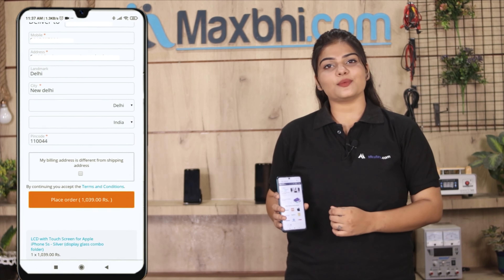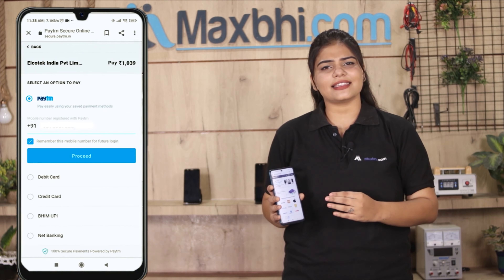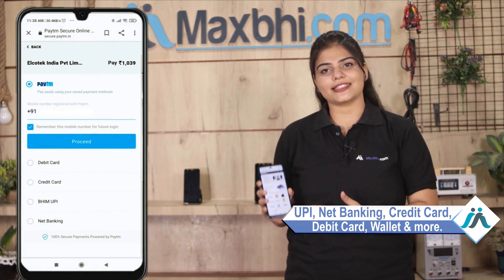और क्लिक करने के बाद आप हमारे super secure payment page पर आ जाएंगे जहां आप almost हर तरह से payment कर सकते हैं, जैसे UPI, net banking, credit or debit cards, wallets, etc.